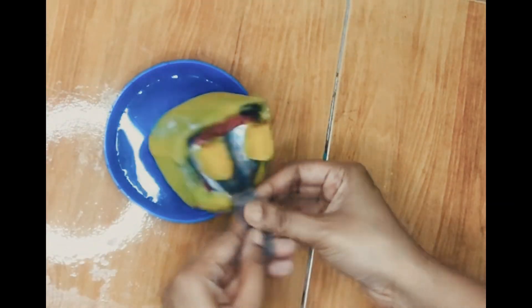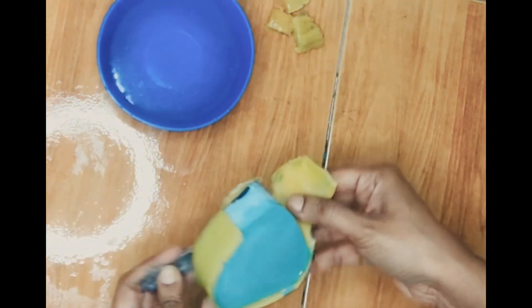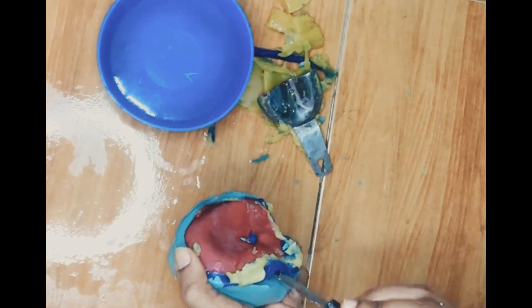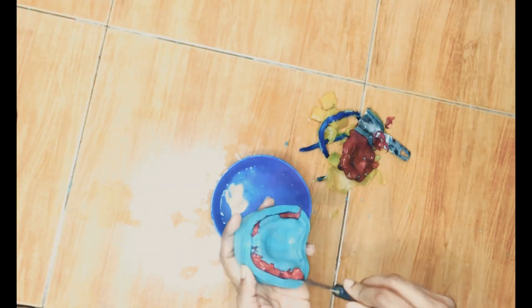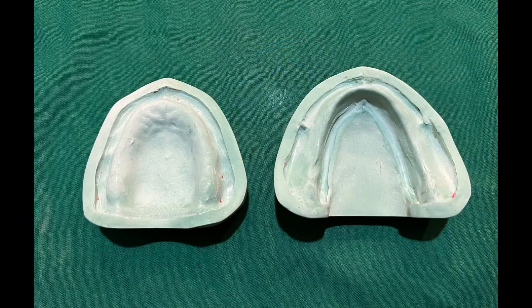To remove the cast, place it in a warm water bath, allow the material to soften, and carefully separate it by prying at the edges. Paying attention to these tiny details ensures that you get a dense and strong dental cast, which is a prerequisite for all upcoming clinical and laboratory procedures.